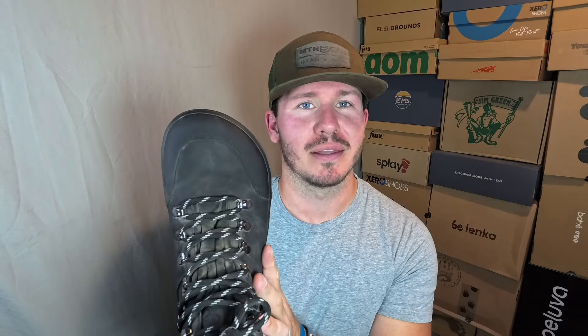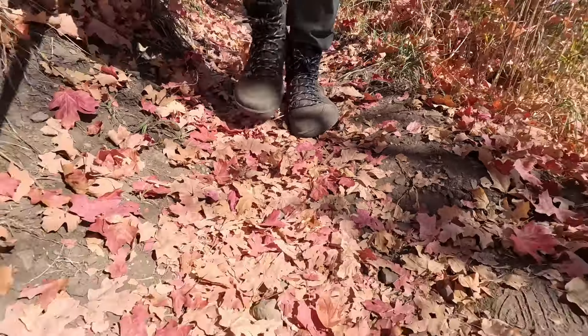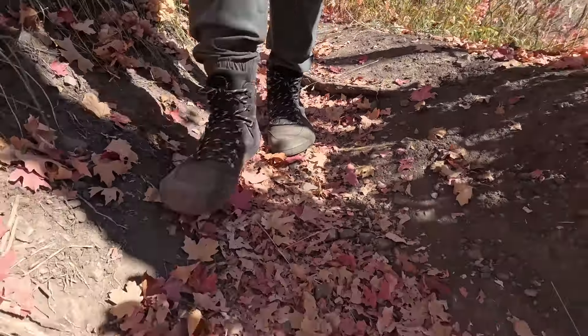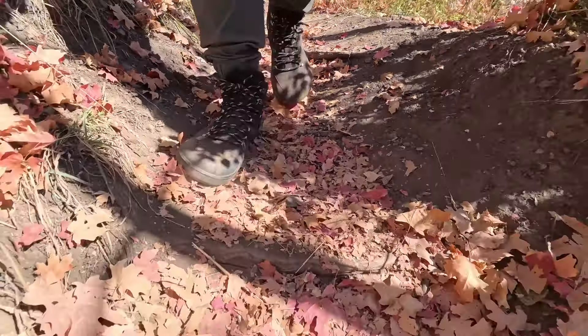Getting into my likes of the Bilanka Ranger 2.0 — the first thing I want to talk about, and I mention this in almost every Bilanka video, is how much I love the toe box. The toe box for Bilanka is consistent across all of their models and the Bear Barracks models as well, and I absolutely love it. It's very roomy and they do a good job at making it look good too.